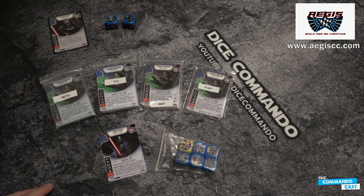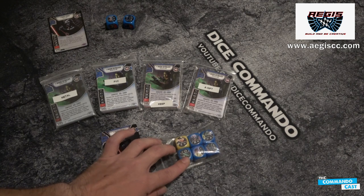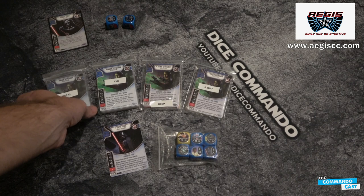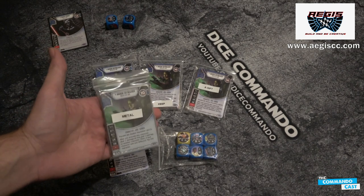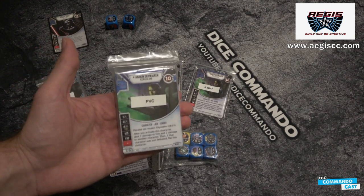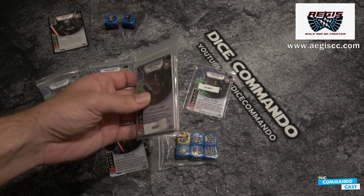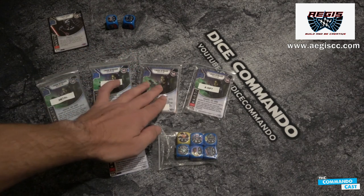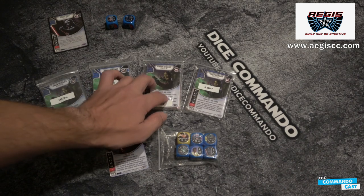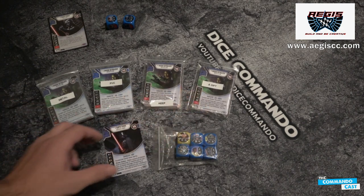Thanks for joining me for the unboxing and showcase of the Aegis Creative Star Wars Destiny sample products. As you can see here, we have a full Transformation set of the metals — those are heavy. We have a full set of the PVC printed. And then I have a set of the normal card stock. That's actually what this card here is as well. We're going to focus on that the most because that's probably the more common product. He sent one for me and one for a gift and giveaway.